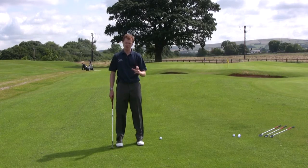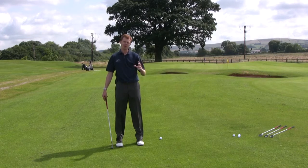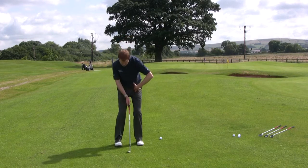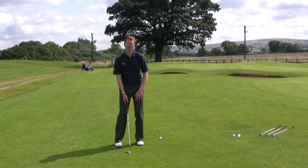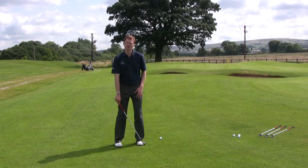For most of your pitch shots when you're reducing power, position your body weight into the left side — again, similar to chipping — starting your body weight around about 70% on your left side.